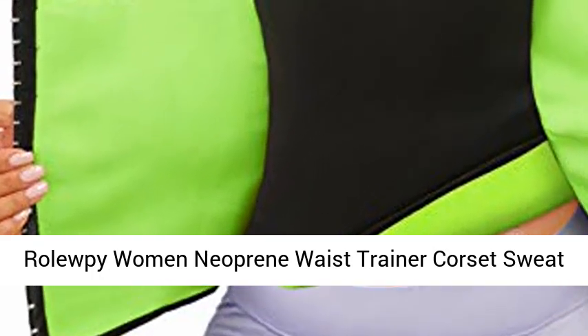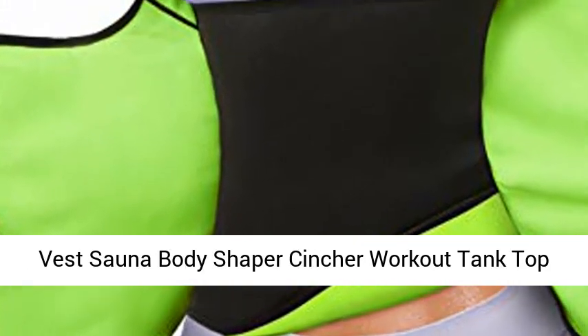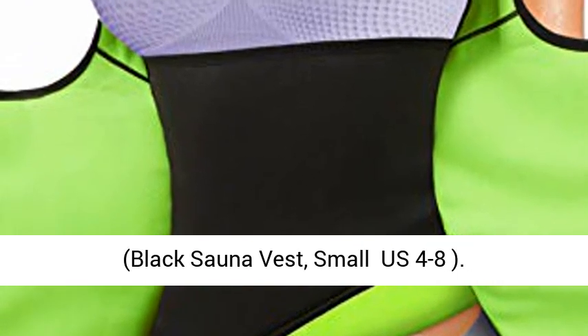Rollopy Women Neoprene Waist Trainer Corset Sweat Vest Sauna Body Shaper Cinture Workout Tank Top, Black Sauna Vest.